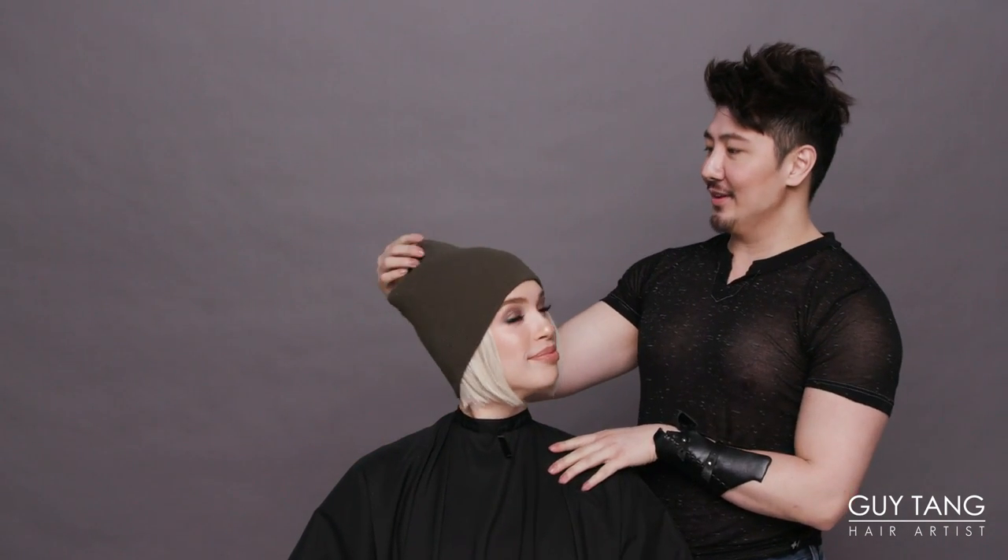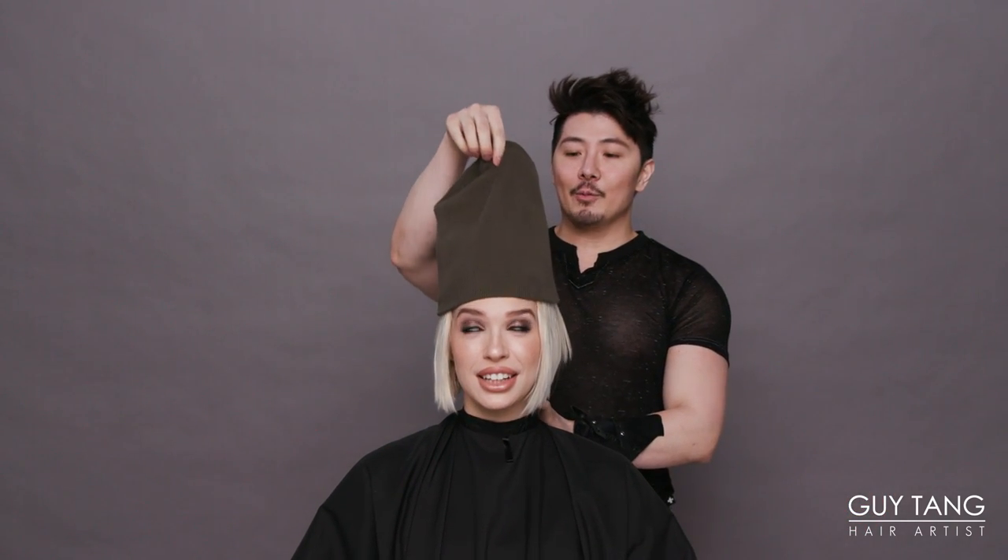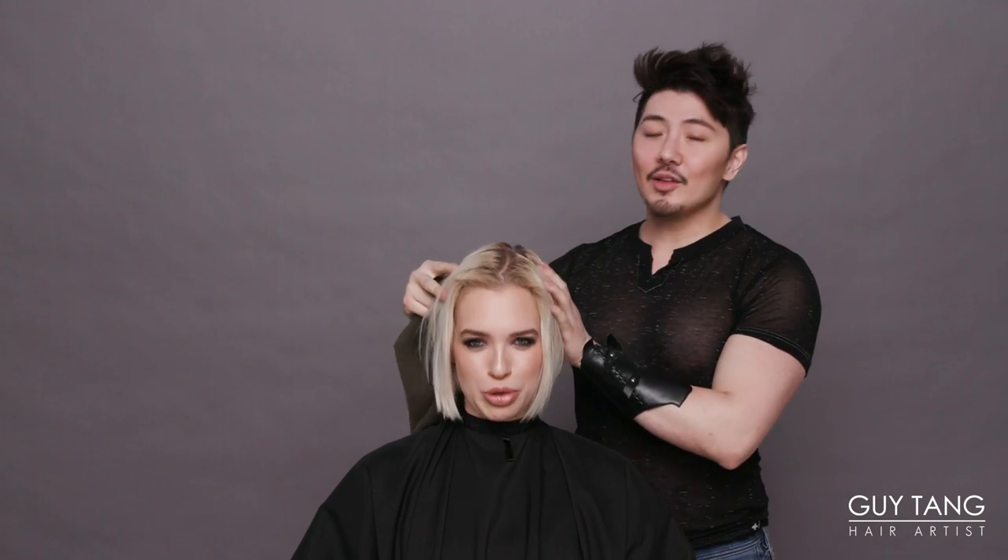Hello to all the hair besties in the land! I'm with my model Kristen here. She has a little bit of a hoodie, or a smurfy beanie. Okay, let's take it off. Kristen, what is under here?